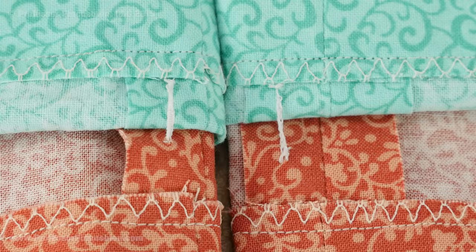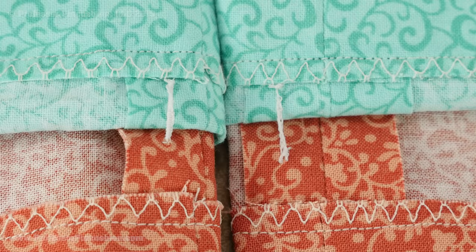Hello and welcome to Professor Pincushion. In this tutorial I am going to be talking about tacks. I am going to be doing two versions: the French tack and the chain tack. A tack is used to help keep your lining in place at the hemline, so if you take off your skirt, the lining remains inside and doesn't come up out of it.